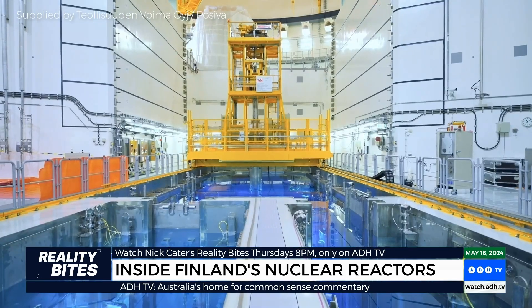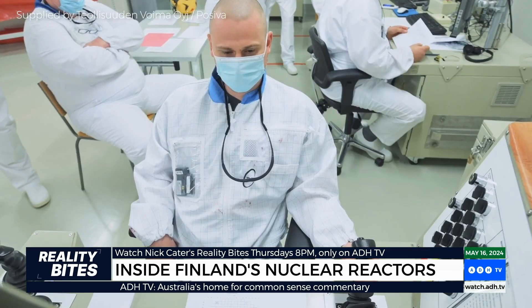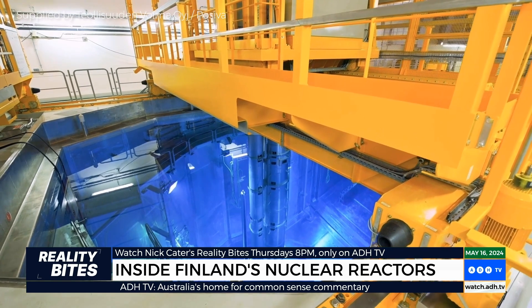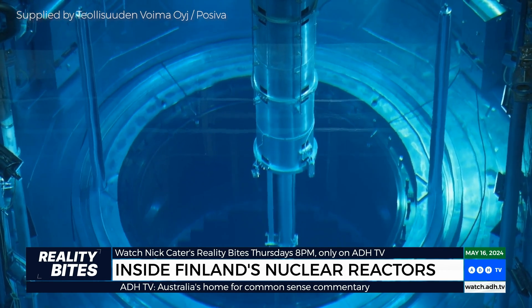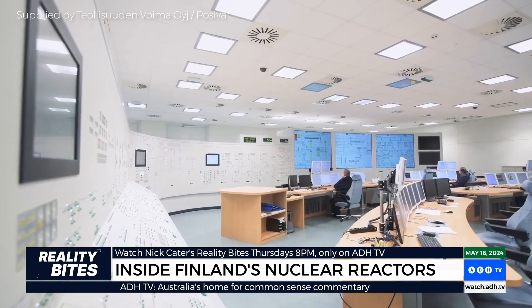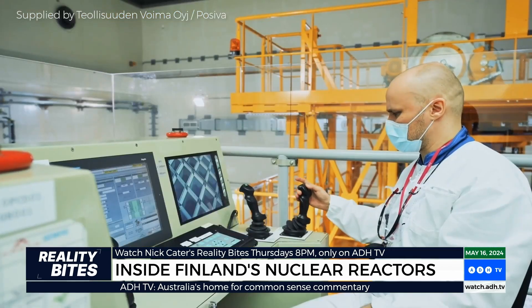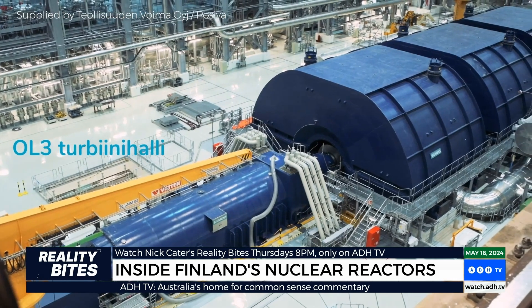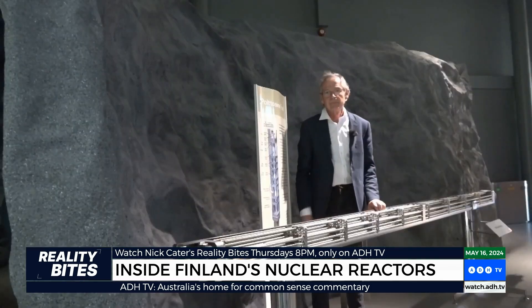When you strip it down to basics, a Generation 3 pressurised water reactor works on similar principles to your electric kettle. Fuel rods filled with uranium pellets are lowered into water in the centre of the reactor. When the uranium atoms in the fuel pellets split apart, they release enormous quantities of heat that warms up the water to around 300 degrees centigrade. The hot water from the reactor's core then goes through a heat exchanger, where it heats a separate supply of water, turning it into high pressure steam. That steam is used to power a spinning turbine which generates electricity.